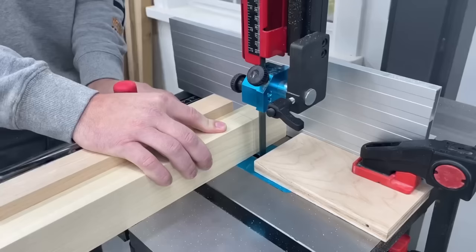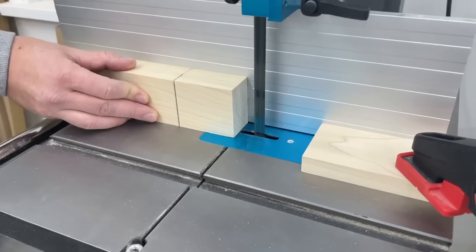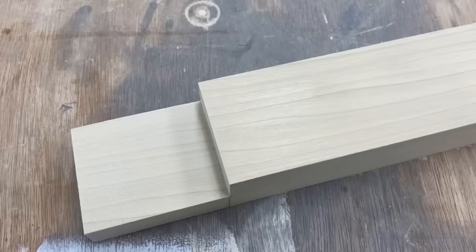Jumping over to the band saw, and just like that last one on the table saw this is only going to be for cuts on the end as well. But in my case with a saw like the Laguna 14BX I'm able to cut way wider joints than what I'd be limited doing on the table saw. With a stop block set up and I believe I have a 14 TPI blade on here, it's another great way to get clean and repeatable cuts.